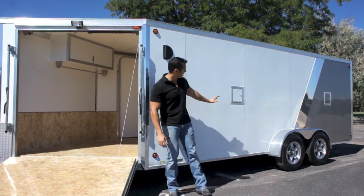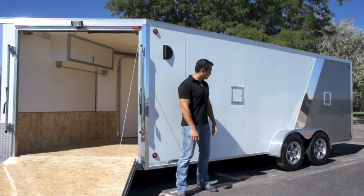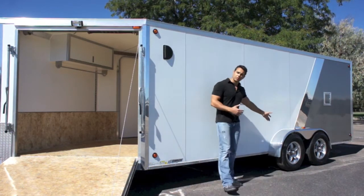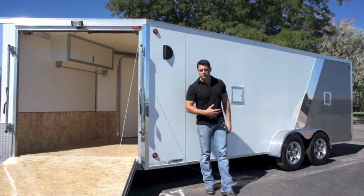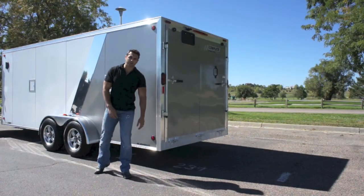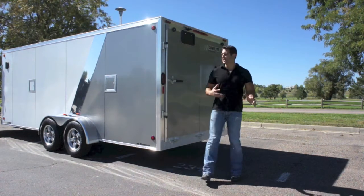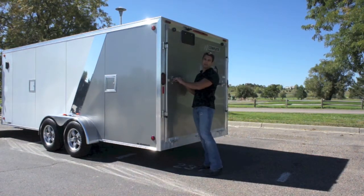Looks really nice. You've got a couple of fuel doors — there's one here and one down at the end, and they are keyed the same as your aluminum wheels. We put those aluminum wheels on torsion axles as a standard feature on this model. All around the exterior we have LED clearance lights and turn signals, which are ultra bright at night.